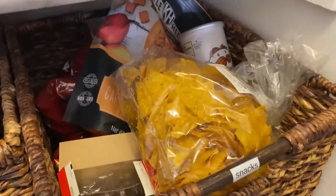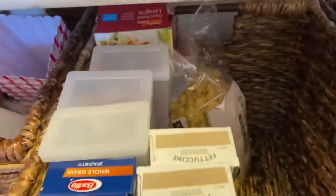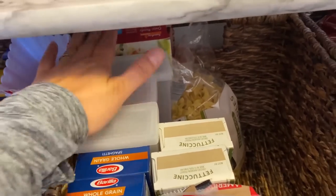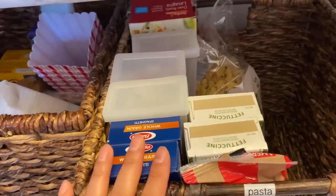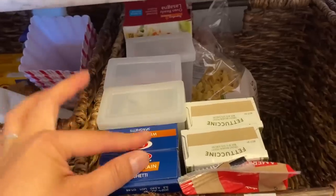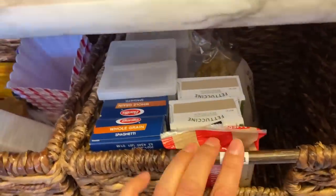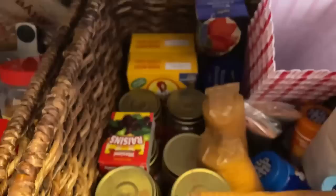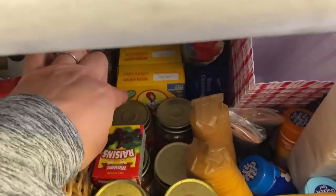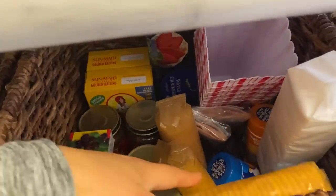Here we just have snacks, which is basically a bunch of chips. Pasta — I try to have four meals' worth of pasta available at all times. Pasta is running out right now; one meal is two of these for our family. Popcorn and other stuff like crackers, raisins, some gravy, popcorn seasoning.